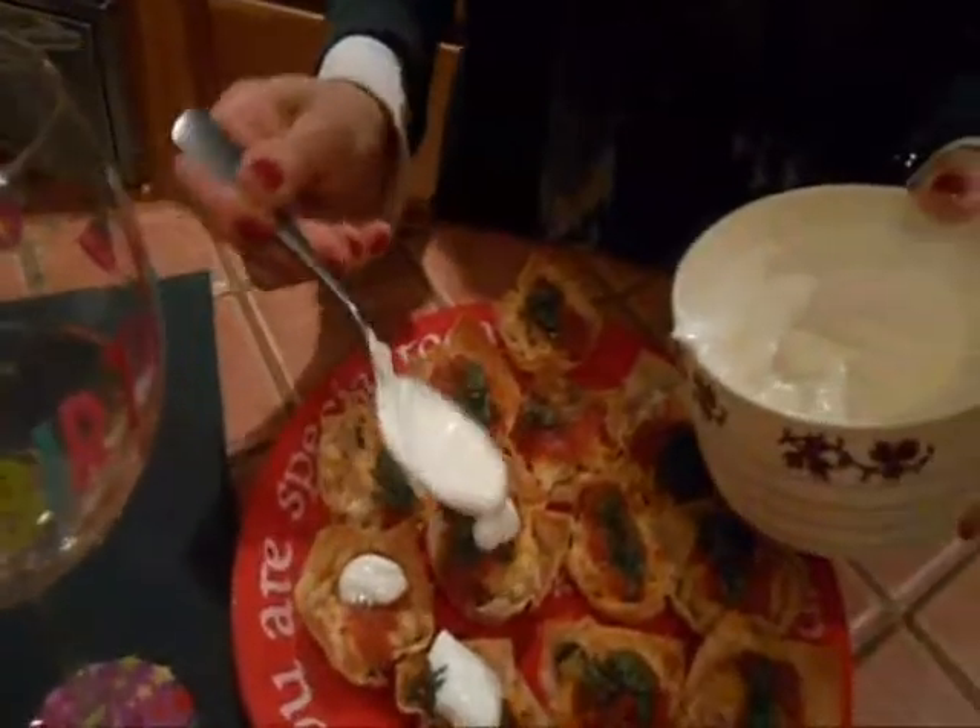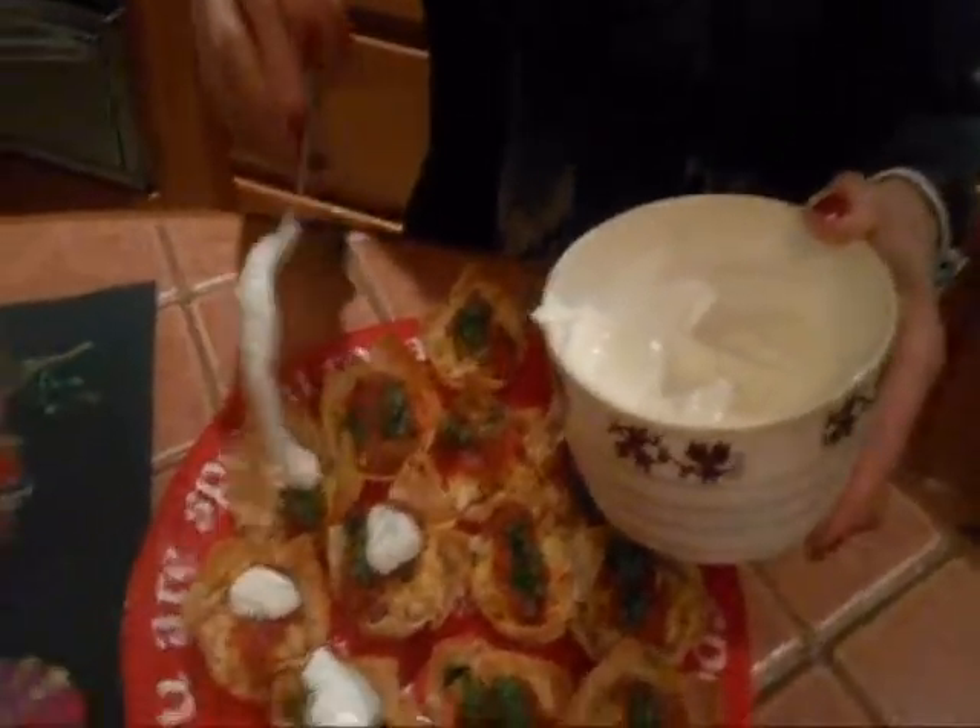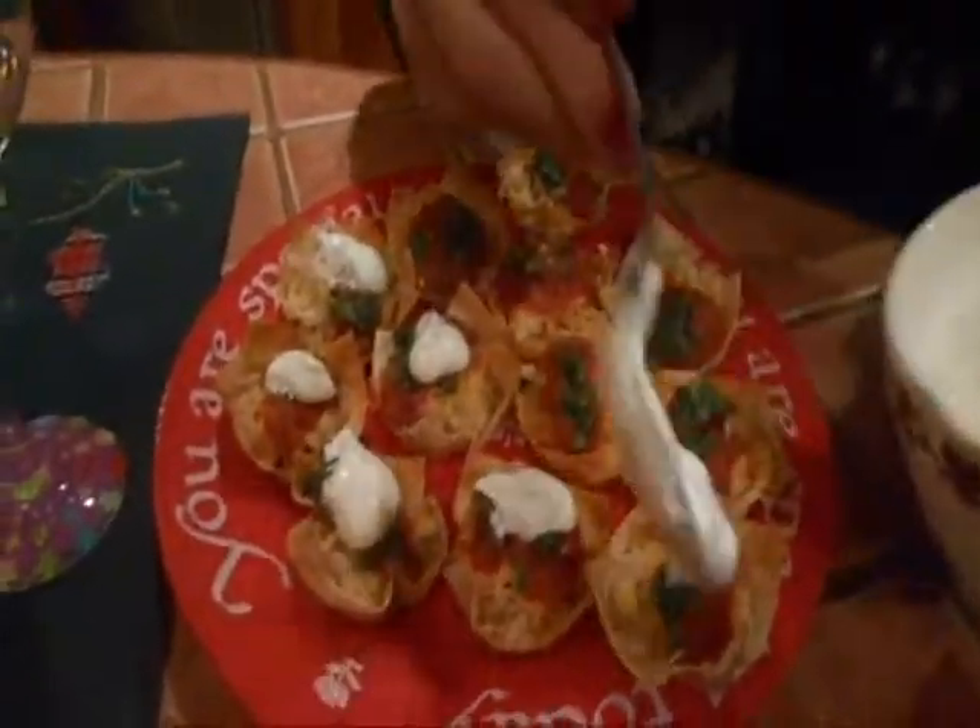The Mexican style International Smack It Bite — she's putting a little sour cream, a little dollop on each one of these. Now remember, this is an International Smack It Bite, so you can make it anything you want.